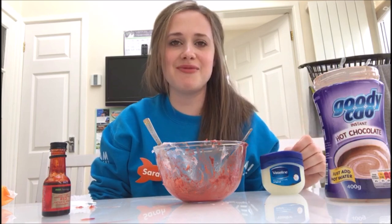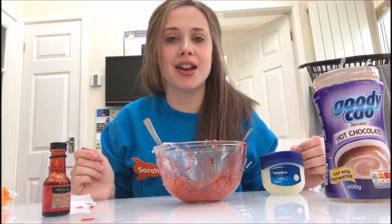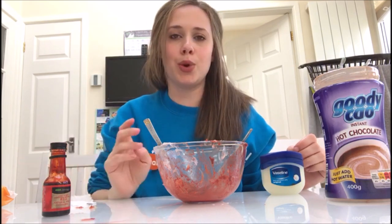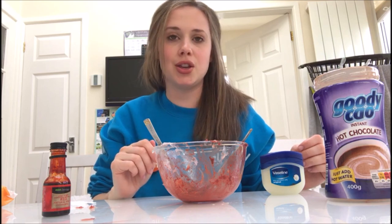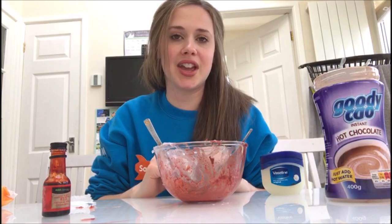Hello everyone, my name is Sarah and I am from the front of house workshop and events team at Eureka. Today I'm going to share with you how to make fake wounds, and this is something that we do in our gross lab science show, usually to school groups, brownie groups, cubs, whoever wants to see it really.